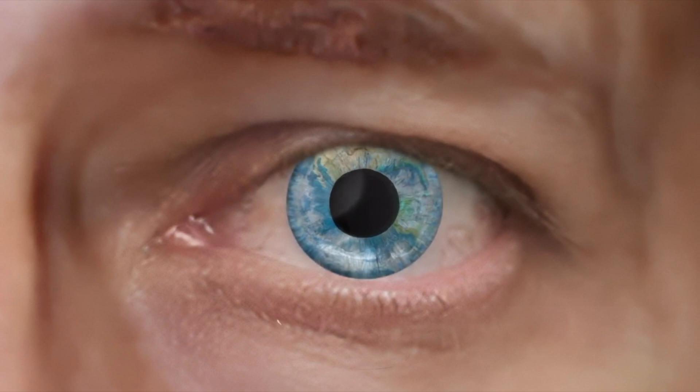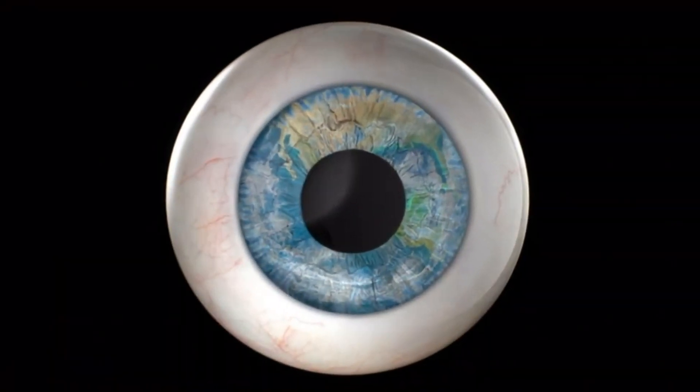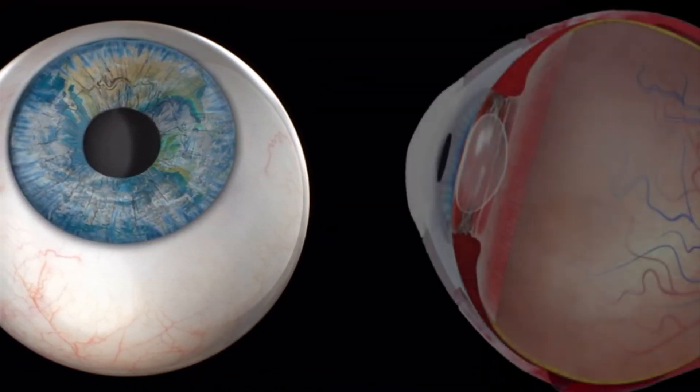Known as refractive lens exchange or clear lens extraction, the surgical steps are similar to cataract surgery. However, to understand what is happening, let's first take a look at normal eye anatomy.